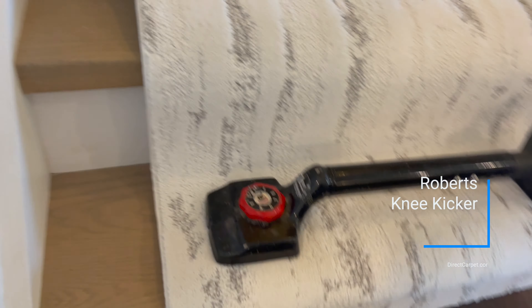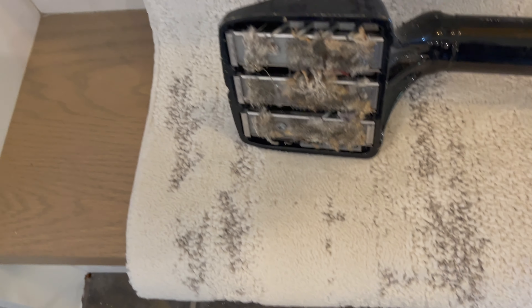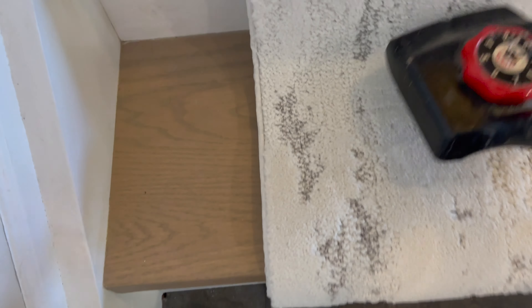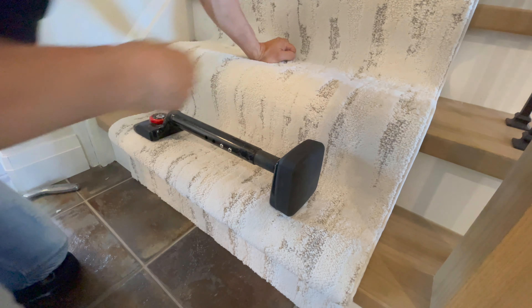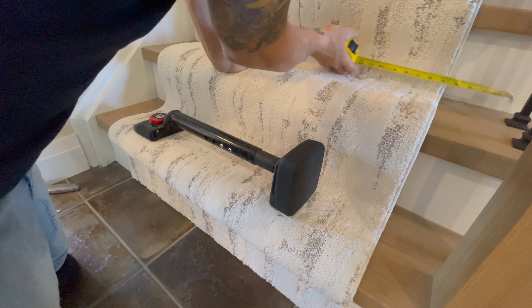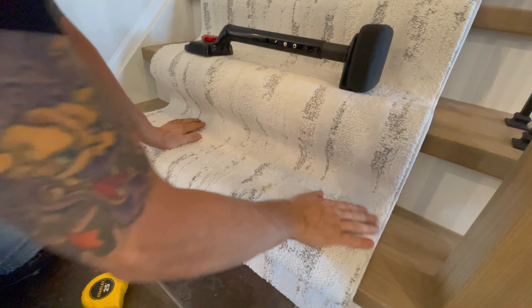What we have here is called a kicker. We're going to use this to put pressure on — it's got teeth on the bottom. We use it on our knee to push the carpet into place. The teeth just hold it in there. Put that on, push, and you can see how much it moves — that keeps it nice and tight. Now I want to make sure we're staying centered all the way up. We're at five and an eighth consistently. You want a professional-looking stair runner — make sure it's straight.